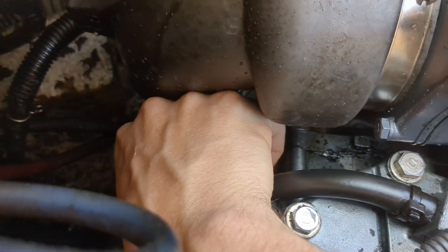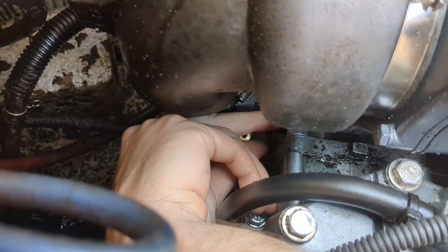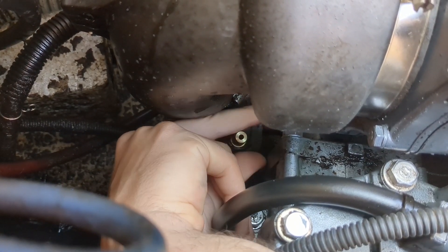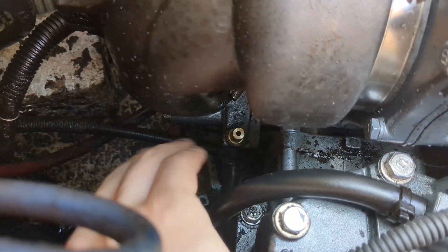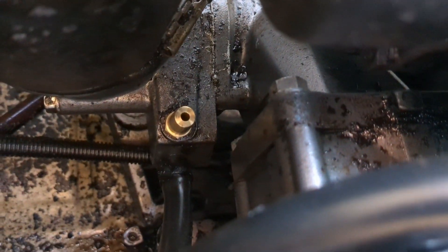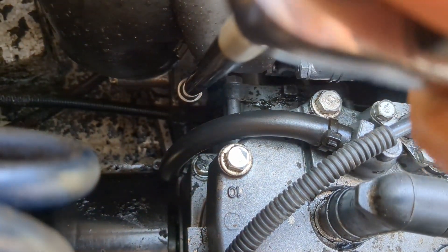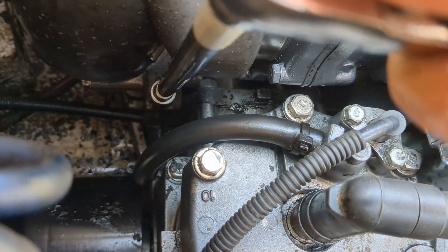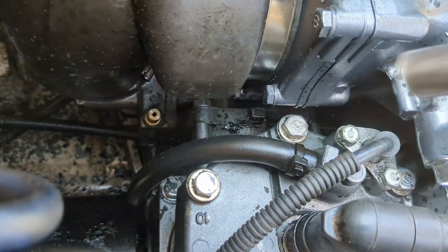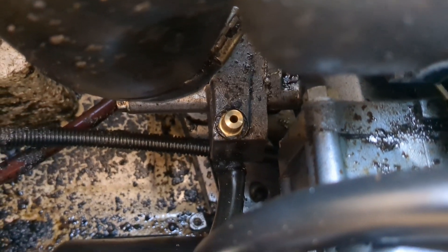I'm just going to reach down in here and start that in by hand. See our fitting down in there — start it in, and snug that in reasonably good. With that fitting installed, now we're going to install our hose and our hose clamp onto that fitting.